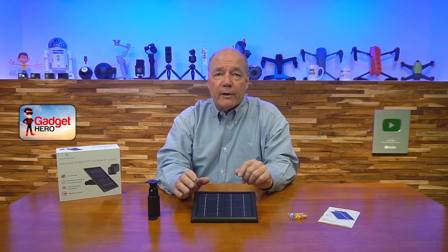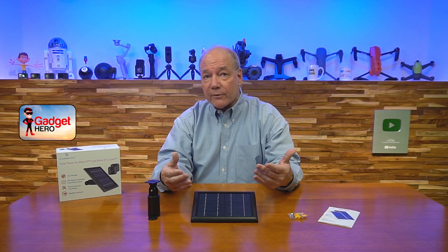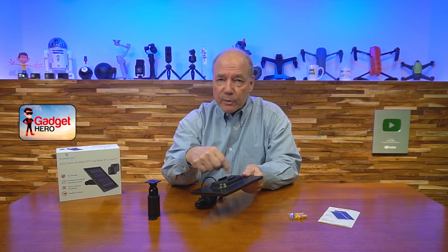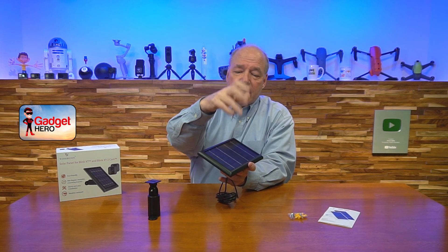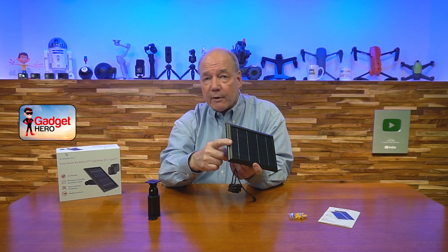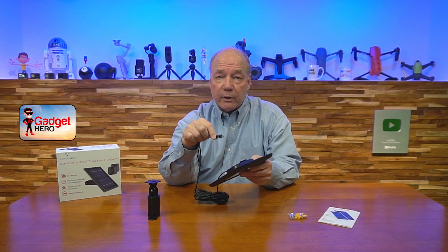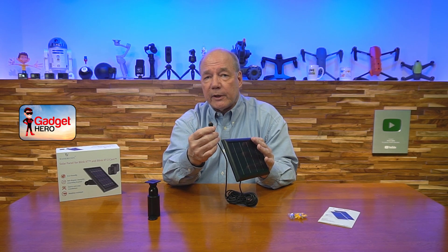Because during the winter it's cloudy, overcast, or snowing, and you're not getting a lot of sunshine to harvest. So they built in a 2600 milliampere hour battery inside. When the panel is facing the sun, it converts those sunlight rays into electrons that charge the internal battery. On the back of the unit, there's a cable that's four meters long with a micro USB connection on the other end.